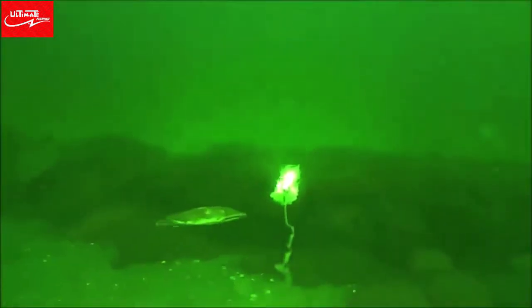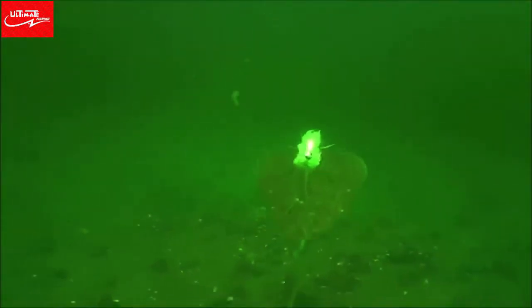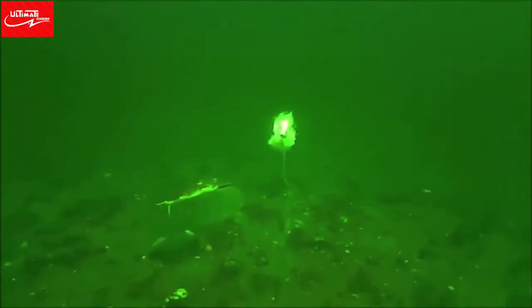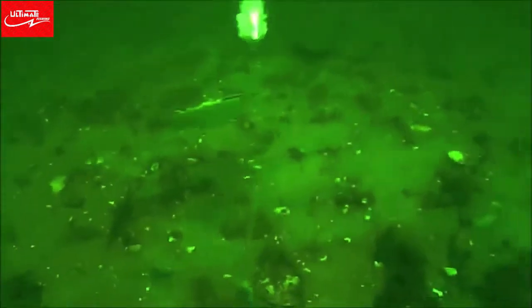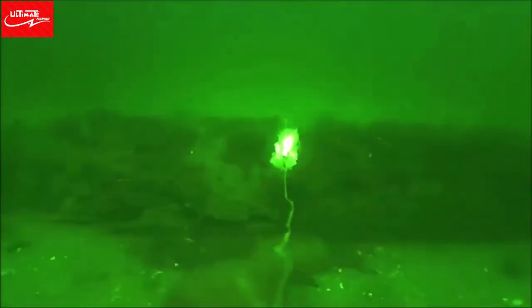Some serious structure there — part of a wreck, I suppose. You can tell I just dropped the bucktail to the left out of the frame because all those fish just bolted over there. The bucktail just really draws them. And there's another part of the wreck, or a different one.